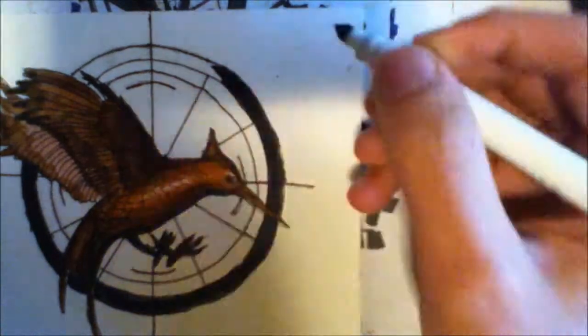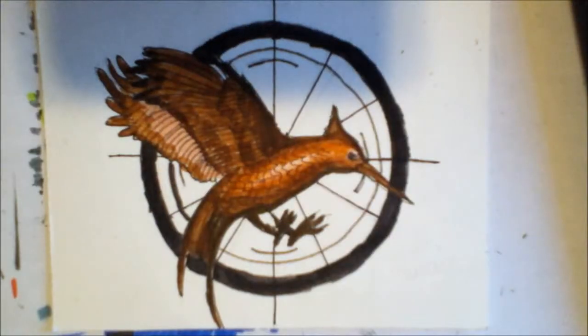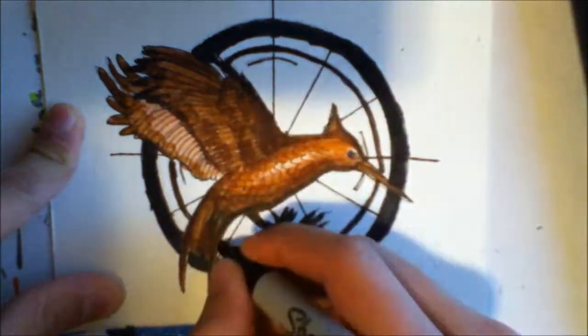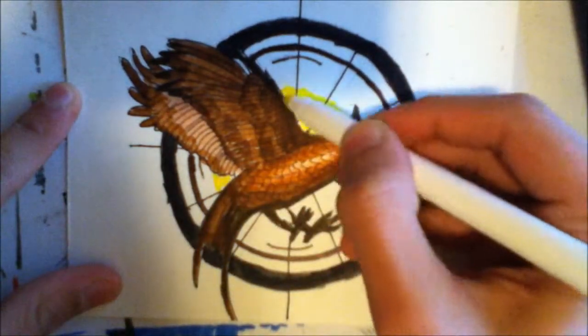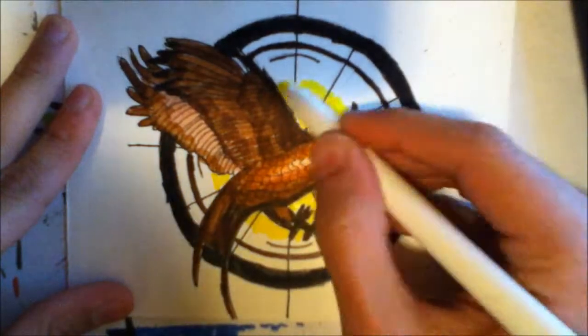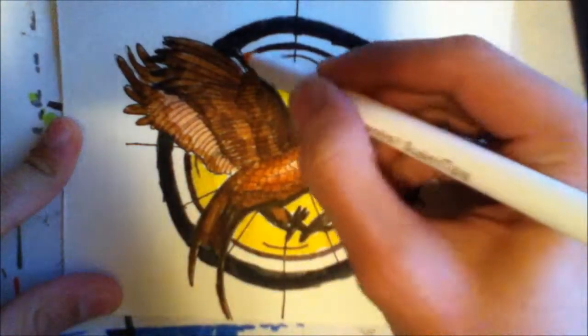I'm just coloring this with some markers — it's not anything fancy, just Crayola and some marker pens, like Crayola markers. I tried to do a lot of shading for this one, like adding different colors to the bird and the background, and the outcome came out really good in my opinion. Comment down below if you think it came out well.